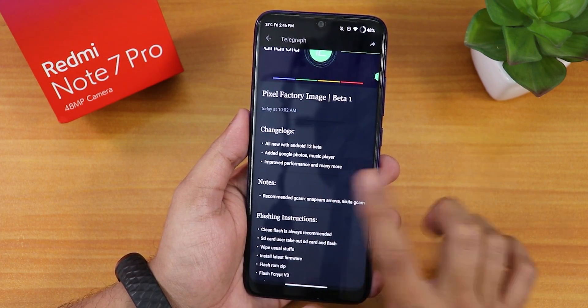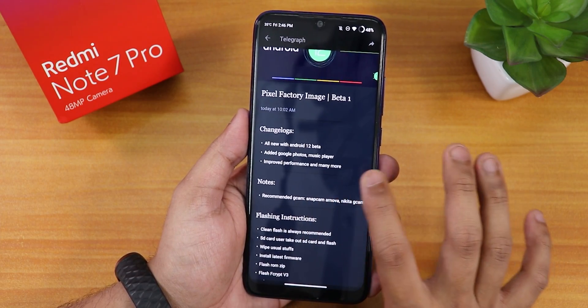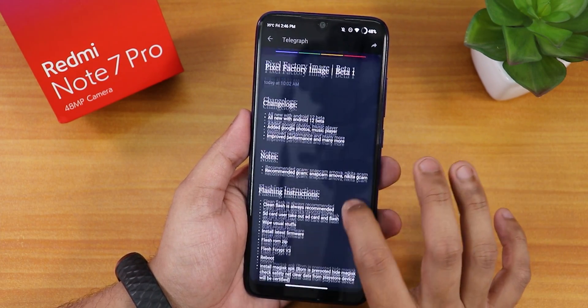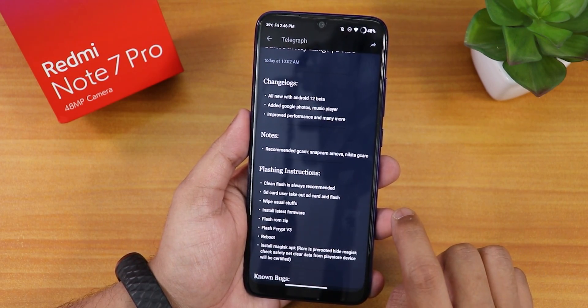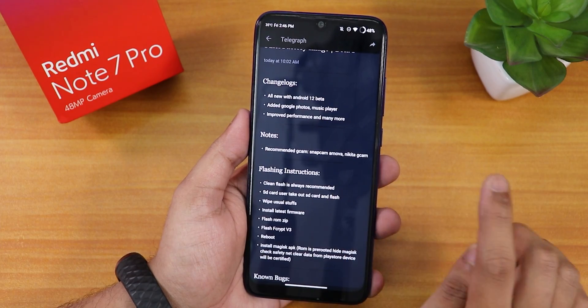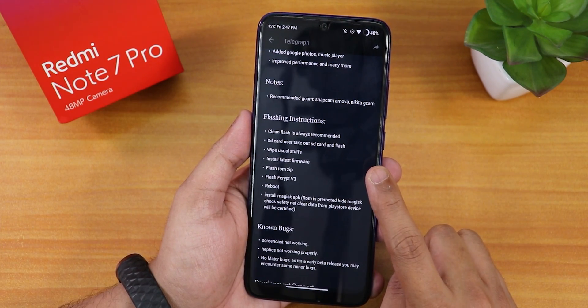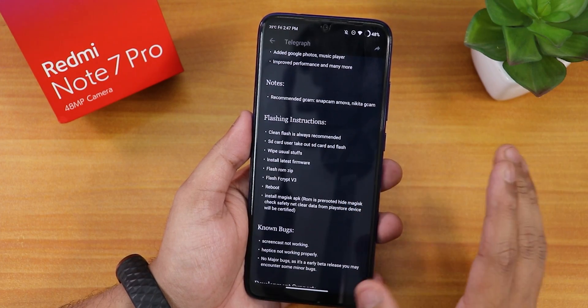Here we have all the new Android 12 beta features and stuff. We have added Google Photos, Music Player, etc. Improved Performance and many more things it says in the changelog. As you can see, there are some recommended GCams: Snapcam, Arnova, Nikita GCam, etc.